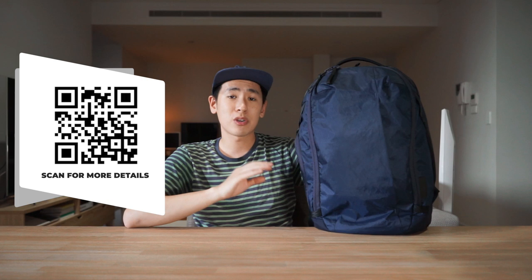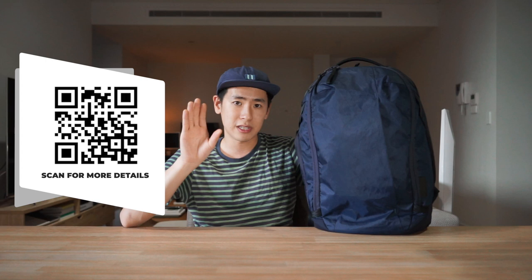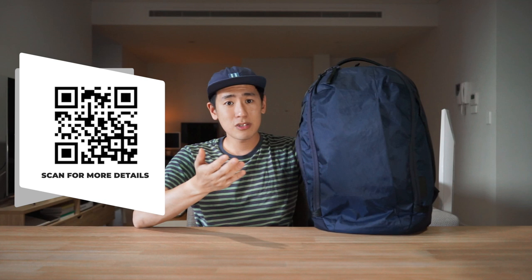Well everyone, that is the Able Carry Max Backpack — a 30-liter travel bag. It's fairly straightforward: it uses heavy duty, high quality materials and hardware, its method of organization and access is easy and intuitive, and it has a harness system that's comfortable enough to let you focus on your travel experience. If you loved the Able Carry Daily Backpack for its ease of use, durability, and comfort, you'll find all of those features and more in this bag. Affiliate links are in the description, and there's a QR code on screen — please do consider using those links as they really help us out.